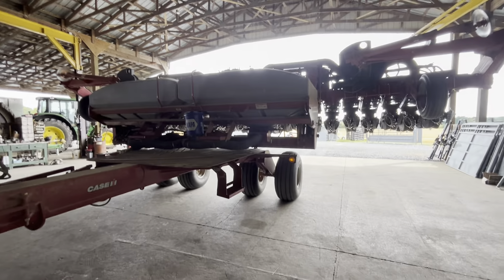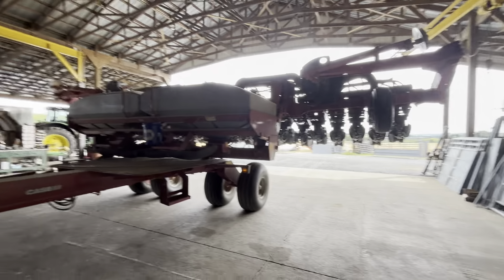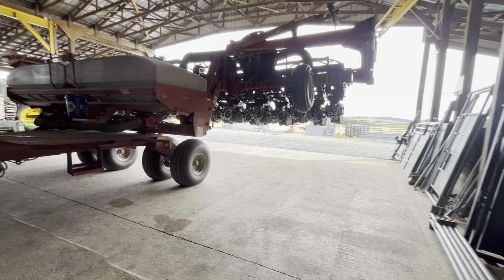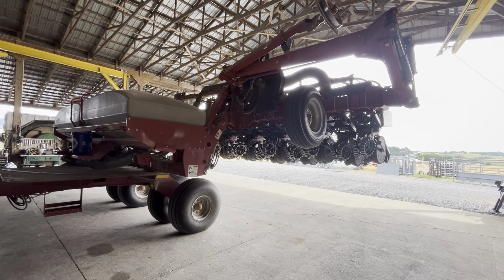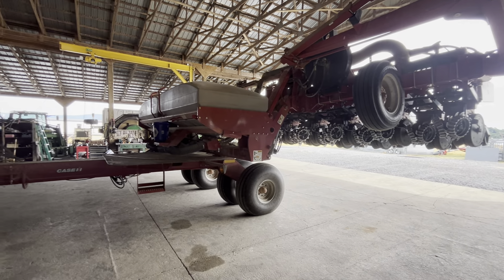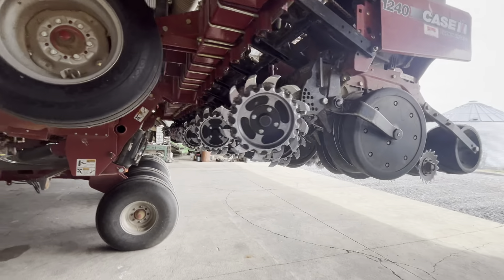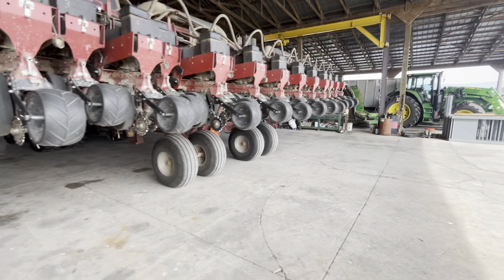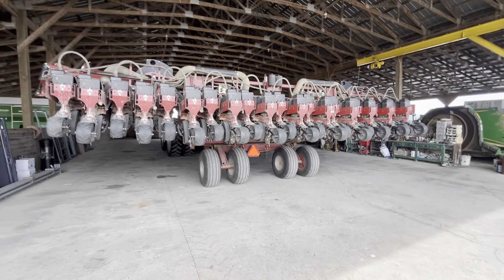Let me know if you've got any questions. It's a Case IH 1240 Early Riser planter, 12-row 30-inch, 23-row 15-inch, bulk fill, pneumatic downforce — ready for no-till or conventional till.